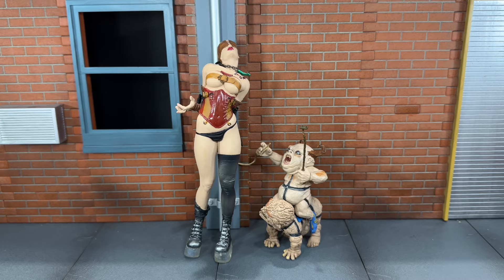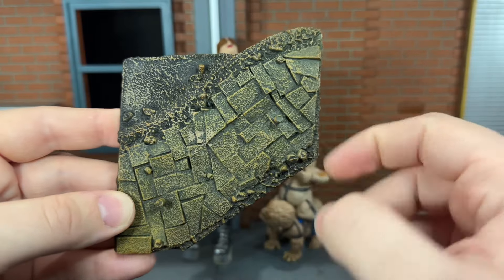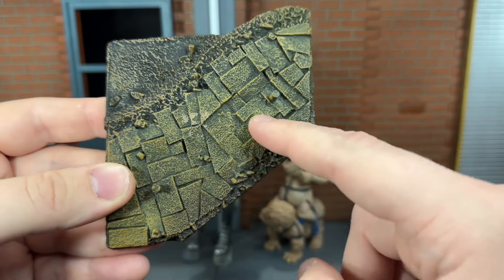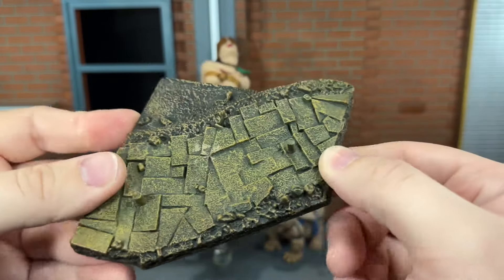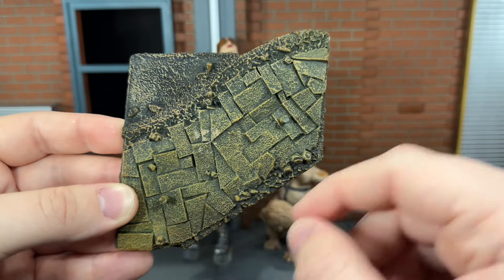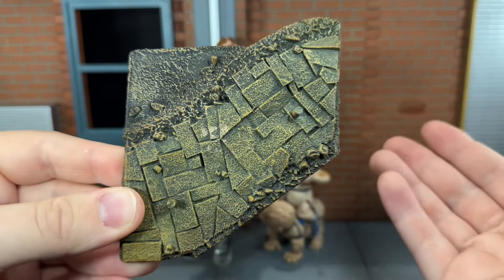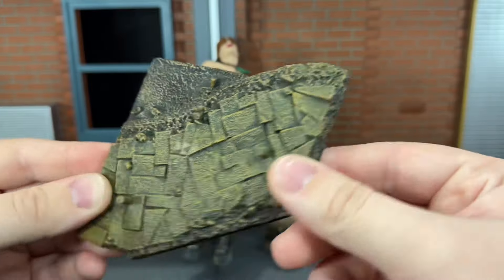Before we take a look at Dorothy, let's take a look at the accessory she comes with. First up, she comes with this base — a piece of the yellow brick road. This looks really nice; the yellow brick road looks very torn up and dirty, sculpted and painted really nicely. I believe all of the Twisted Land of Oz figures come with the same base. I do think McFarlane Toys missed the opportunity to make them connect, kind of like the Infernal Parade figures — would have been cool if they connected along here, but they don't.